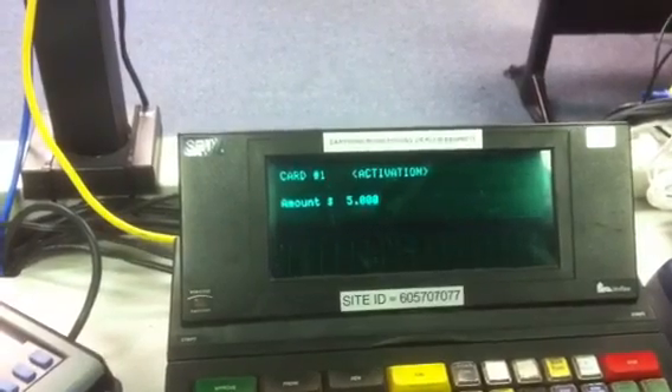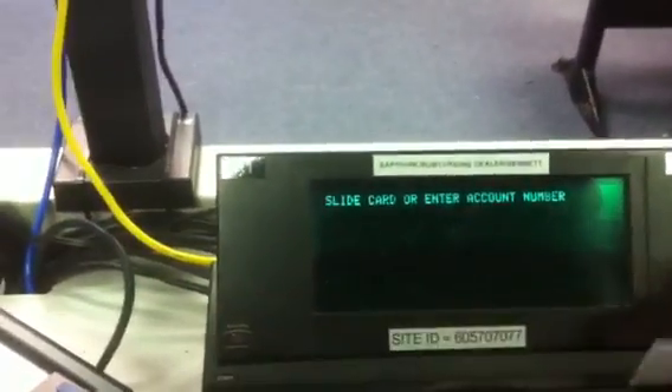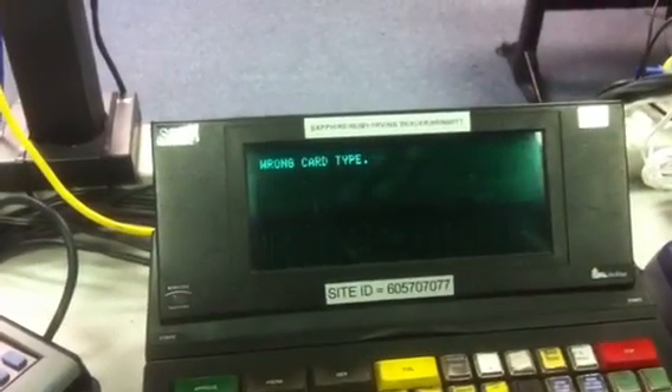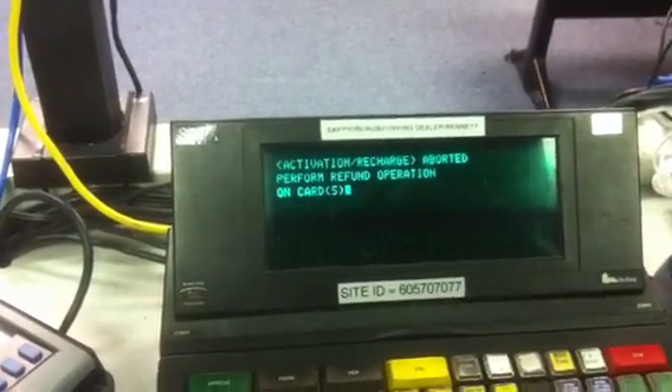Now we're ready to do card 1. Now we'll swipe the card. We will have to do it again because it didn't like that.